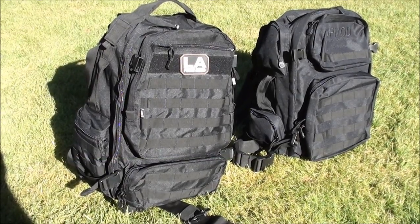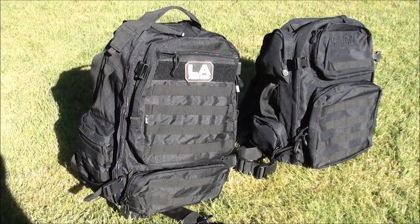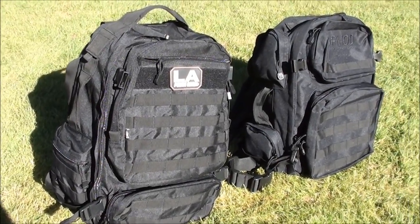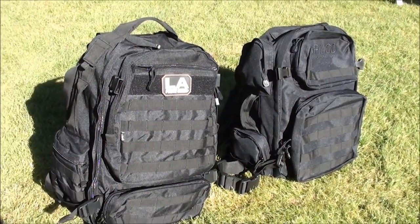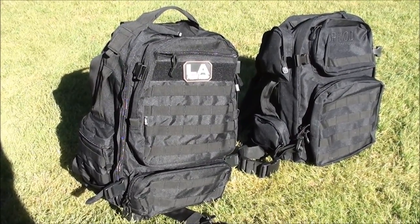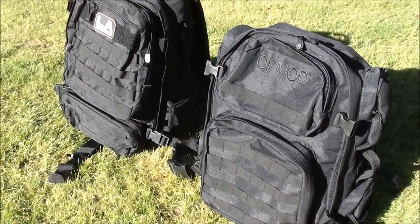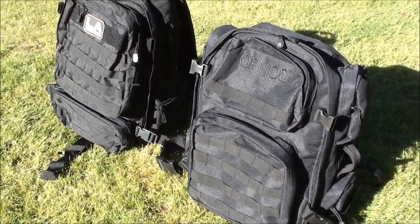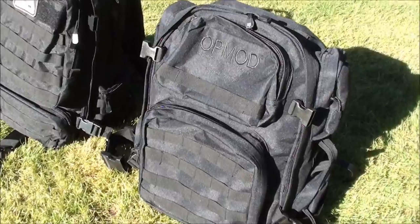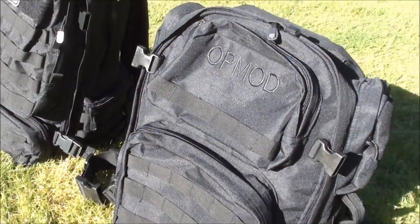This is part three of my budget-friendly Bob Backpack Throwdown video series featuring the LA Police Gear Operator Backpack and the OpMod Tac Pack by Optics Planet. For this particular portion we're gonna do the water test. In the past I've done some water tests at the car wash using the high-pressure sprayer, but that might be a little bit unfair. So for this particular challenge we're gonna use something a little bit more practical and realistic.